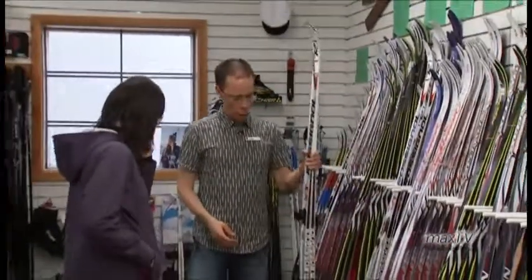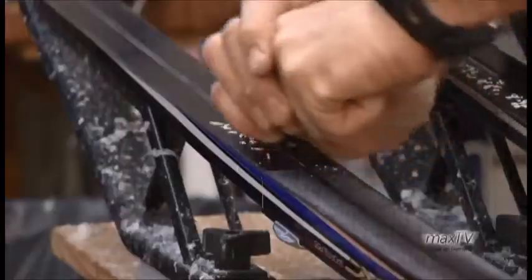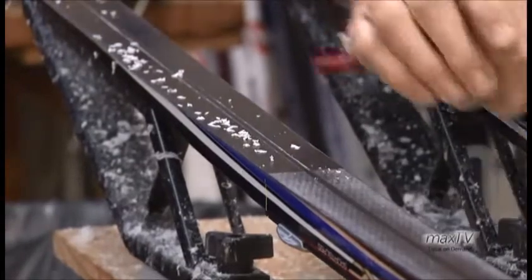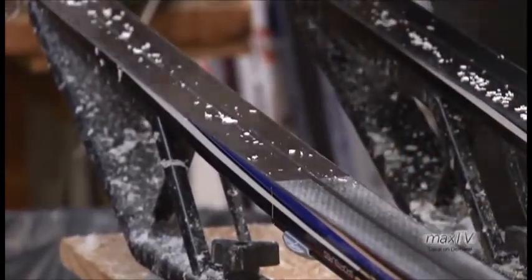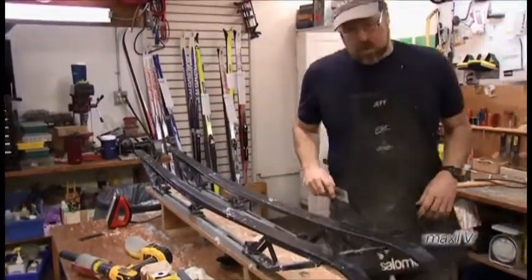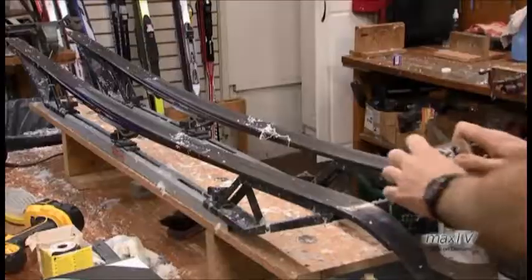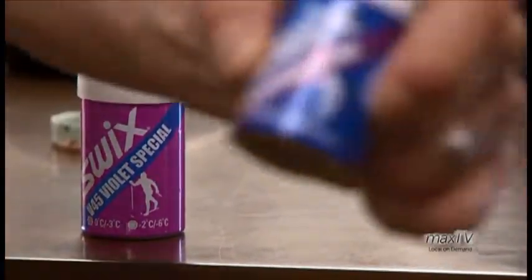Sometimes people are a little worried about putting on grip wax on cross-country skis. We do lots to try to make that easier for them. In most snow conditions you get better performance out of a waxable ski, so we like to lean people that way if they're going to ski a lot. To make it easier, we do waxing clinics here at the store at no charge — we'll show them how to put wax on and how to get the right wax. We also post on Facebook and Twitter every day what the grip wax of the day is.